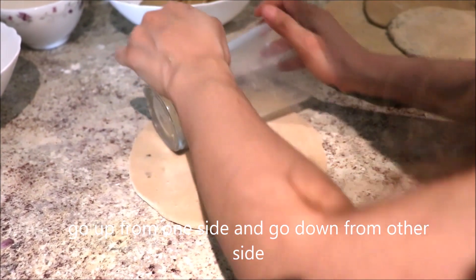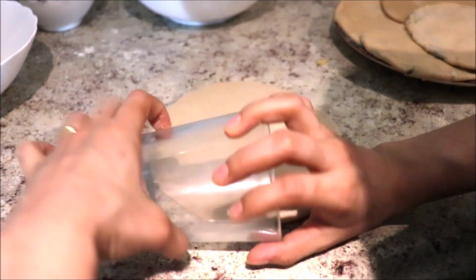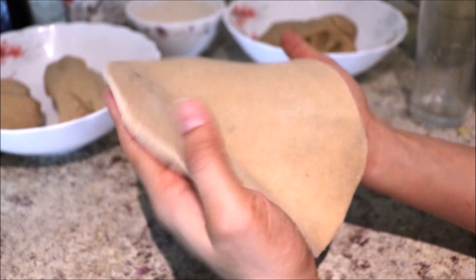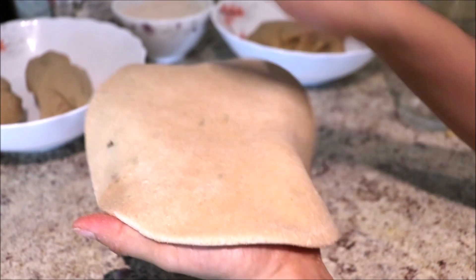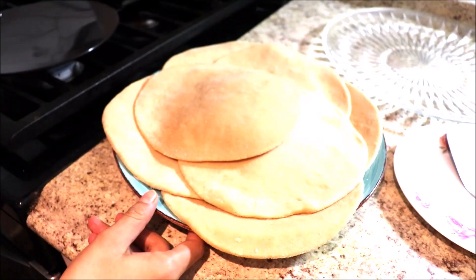While rolling, go up from one side and then go down from the other side — just don't roll on the middle. Now it's round and thick. Just make sure it stays thick so the stuffing doesn't spill out. I've rolled out about six of these.